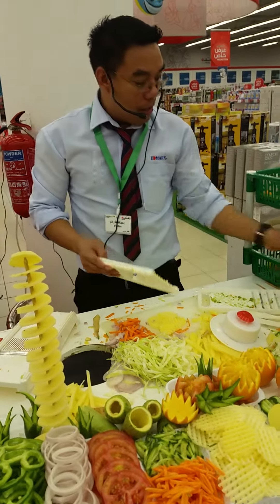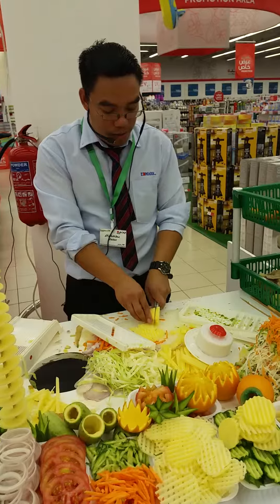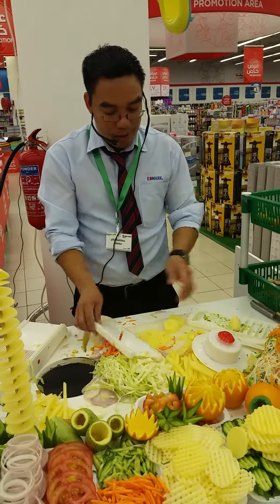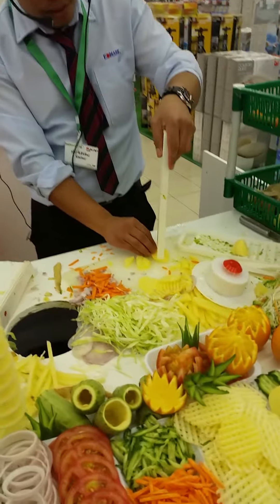And then this one, you can also make a crinkle-cut design. For the crinkle-cut design — vegetable design — all you have to do, simply do that. Crinkle-cut design, you can make it fast and so easy.